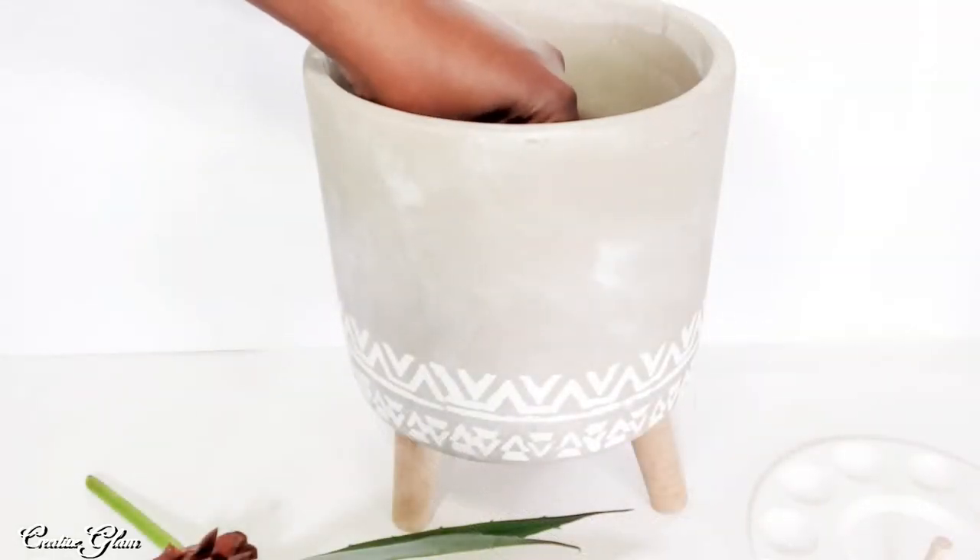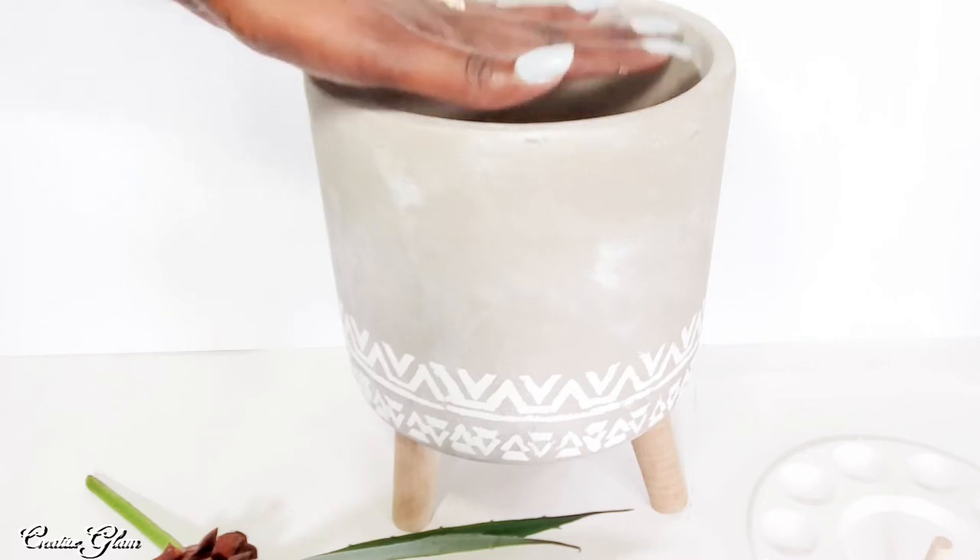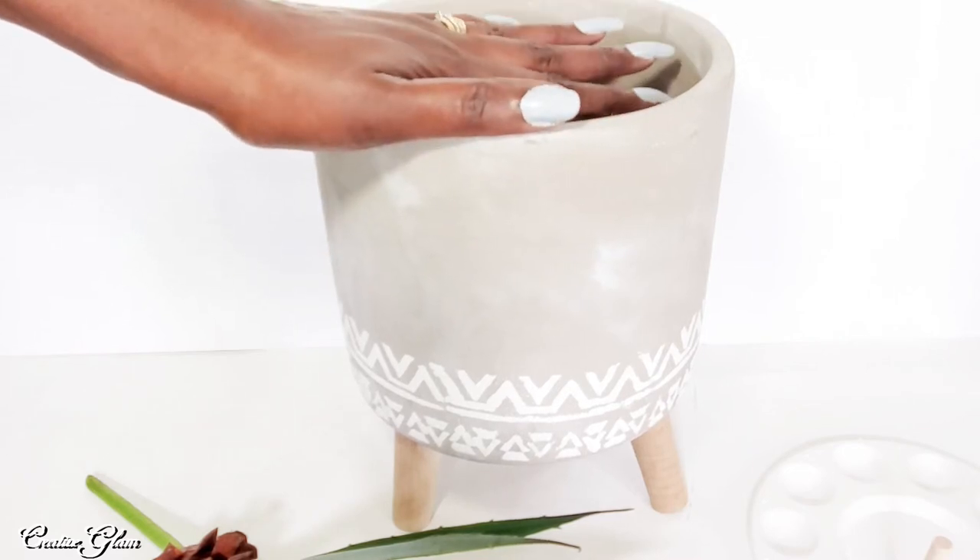Now I'm going to add some styrofoam in here so that I don't have to fill this whole pot with rocks.